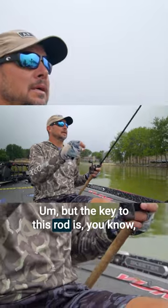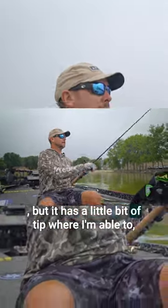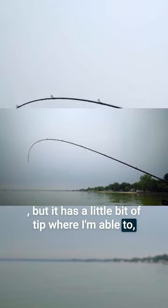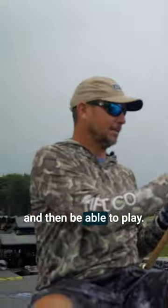But the key to this rod is it's really, really stiff here, but it has a little bit of tip where I'm able to feel that bite, let that fish get the bait, and then be able to play. And that's key.